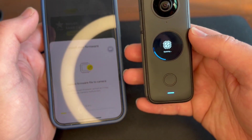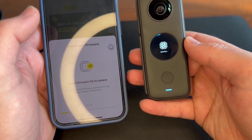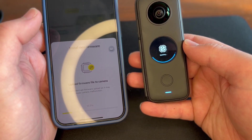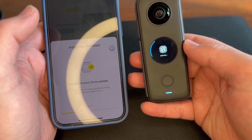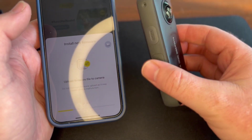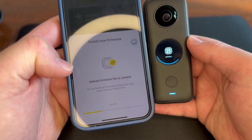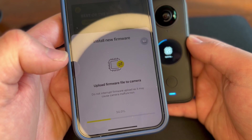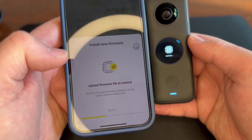It's busy updating. That's how easy it is — I'm really enjoying the Insta 360 software. By far my favorite camera. We can see the update progress at the bottom: 30 percent, and it's updating quite fast. We'll come back when the update is done.